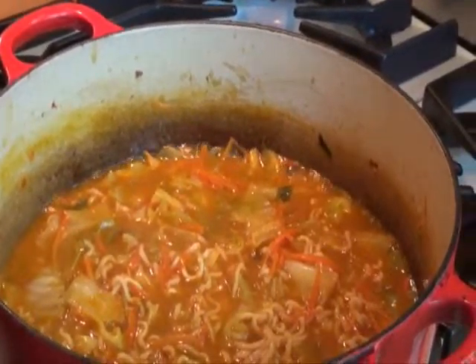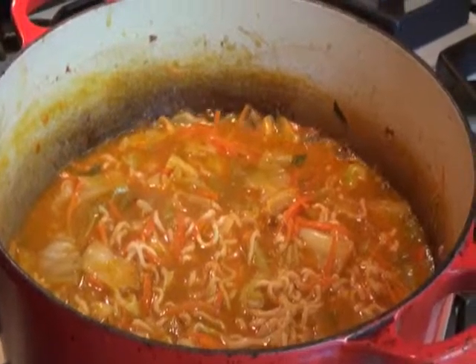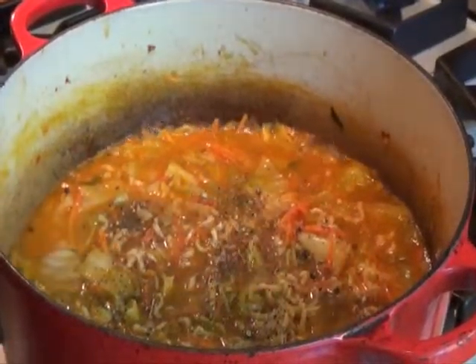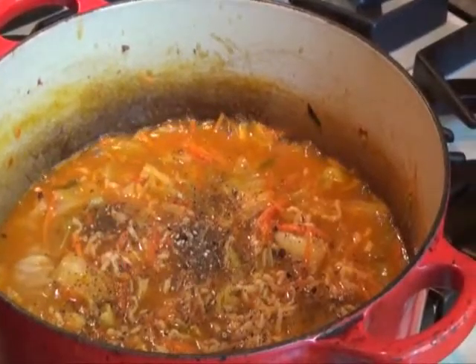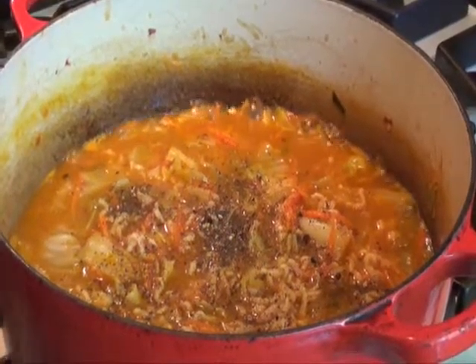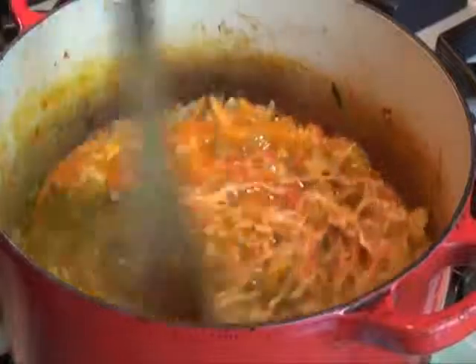Once the noodles are tender, season the soup with salt and pepper. Be careful when seasoning with salt — the garlic chili paste and half of the flavor packet we added already contains salt, and if you season liberally you may end up with a soup that tastes a bit like the ocean. I always season mine with just pepper.